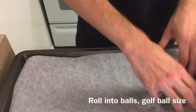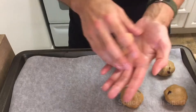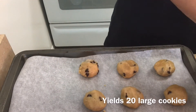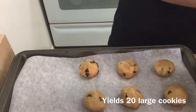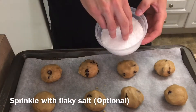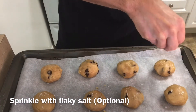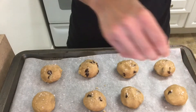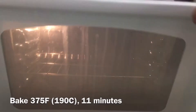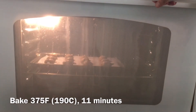Next, I'm going to roll the cookies into golf ball-sized balls and place them on a cookie sheet about one inch apart. This recipe will yield about 20 large cookies. I really like the combination of chocolate and salt, so I always sprinkle a little flaky salt on top, but this is optional. Now I'll place the cookies in a preheated oven at 375 degrees Fahrenheit for 11 minutes.